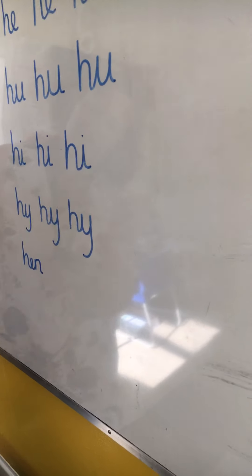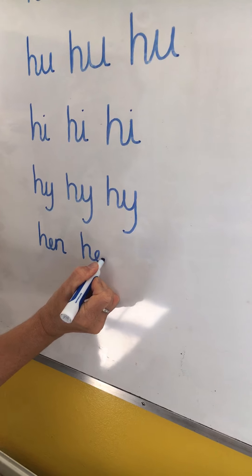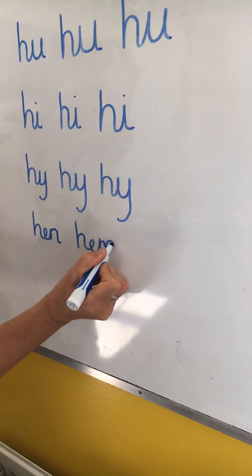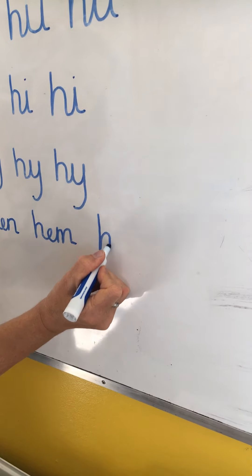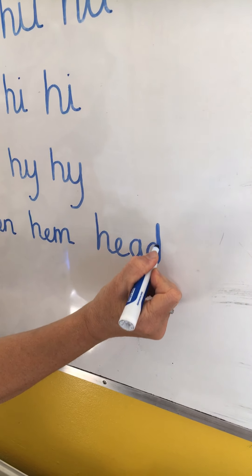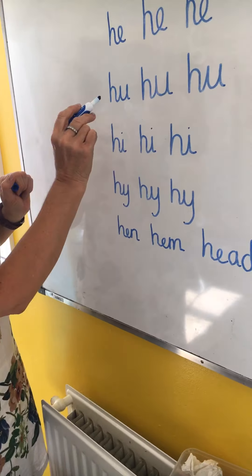So four lines in your handwriting book, and then at the bottom — the last four lines — you can think of some words. H and E: I can think of hem. I can think of head. You haven't learnt the E to A, so that's fine to print those last two.